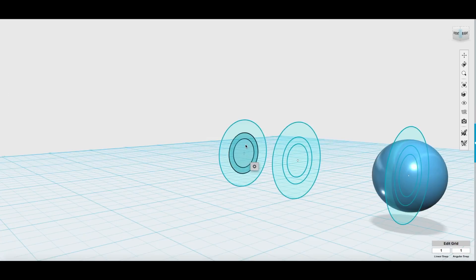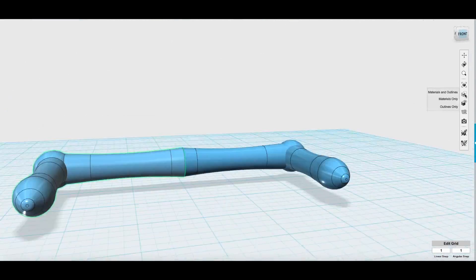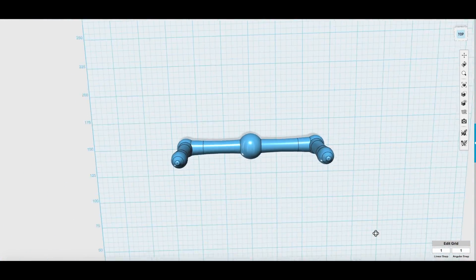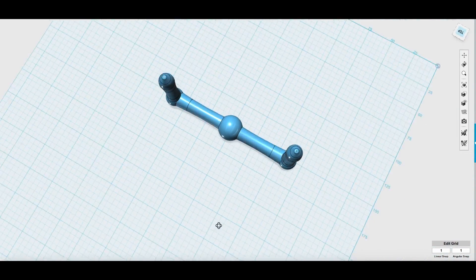The first thing we've got to do is design this model in 3D space. Now that we have the handle designed, we're gonna go print it and then we're gonna build a mold for it and cast it.